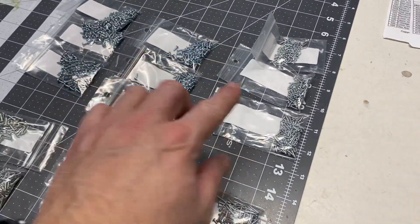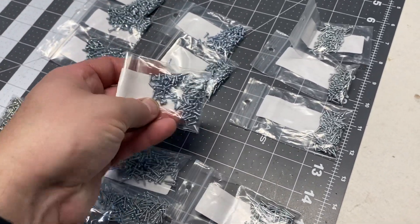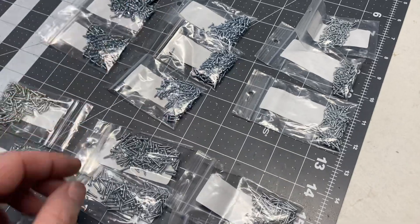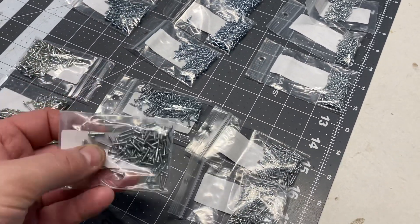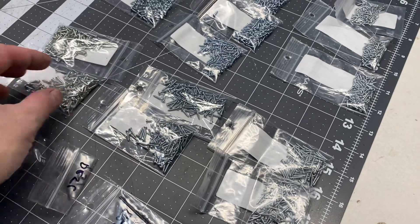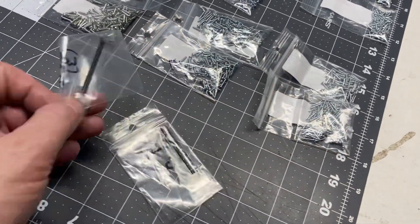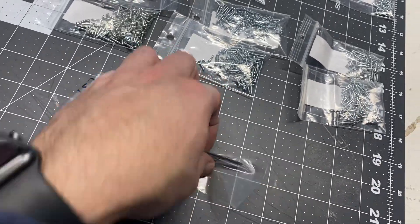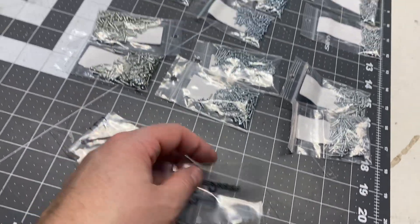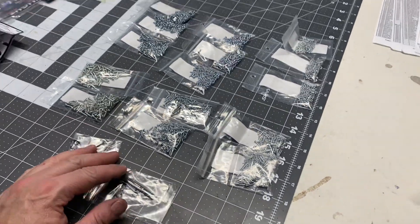These are all quarter-inch long — zero, one, and two — and then I also got some three-eighths-inch long ones as well. So if I don't use them I can use them for other projects. I also got some drill bits to go with the screws, so that was the first nice purchase.